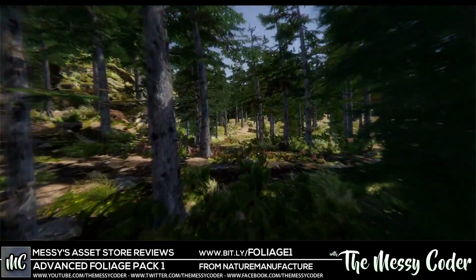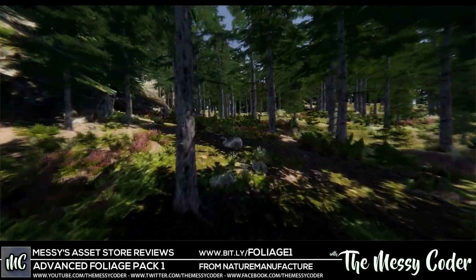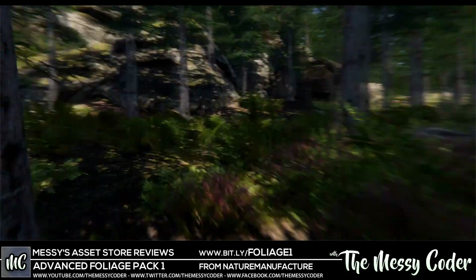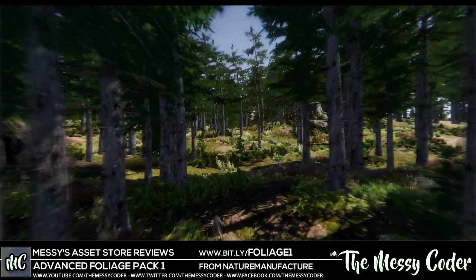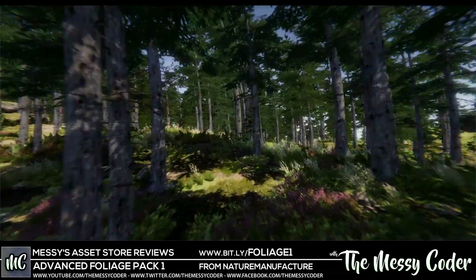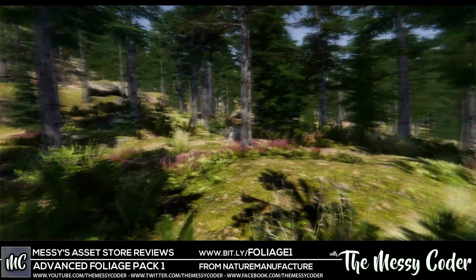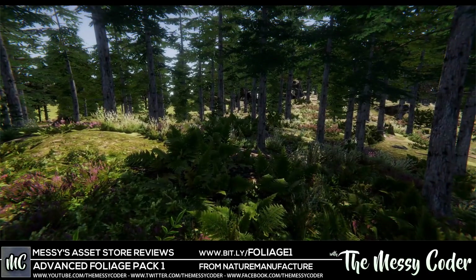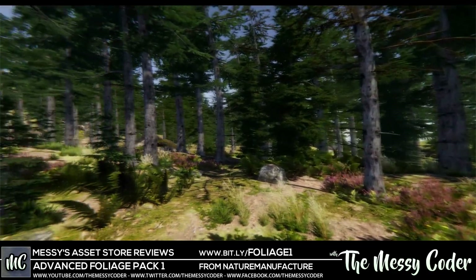Hi everyone, I'm back inside Unity playing with the Nature Manufacture Advanced Foliage Pack 1. Last time we played with the Mountain Trees - you can see the foliage here is looking beautiful. That was a two-part review; part one is linked below. The Mountain Trees are $10 on sale, normal price $20. This Advanced Foliage Pack is $15 on sale, normal price $30. Getting them together is a no-brainer for amazing scenes like this.